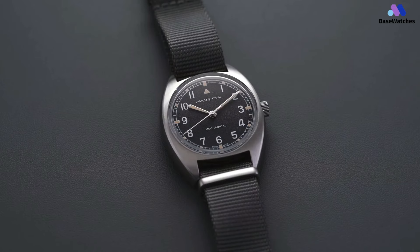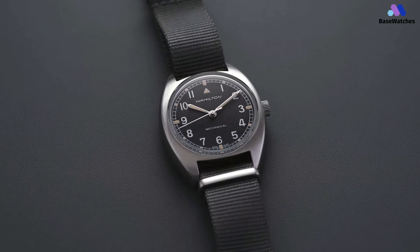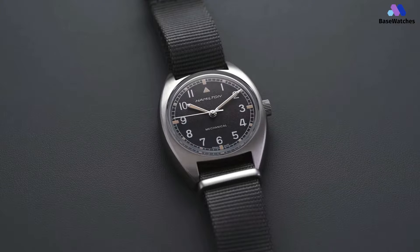In conclusion, the Hamilton Khaki Aviation Pilot Pioneer Mechanical is a fitting tribute to the brand's heritage in aviation timekeeping.